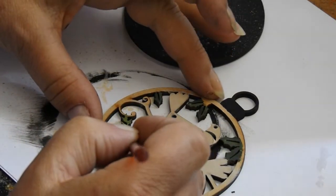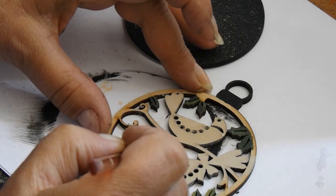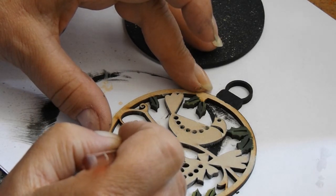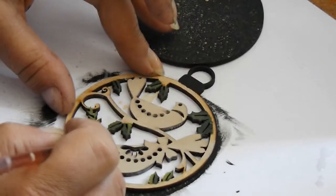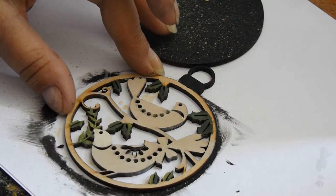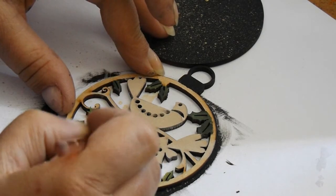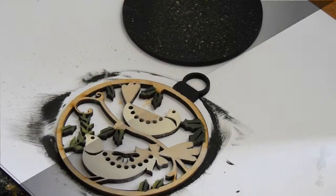Now I'm going to add a little bit more of the Naples yellow onto the head and the underside of each of the birds.